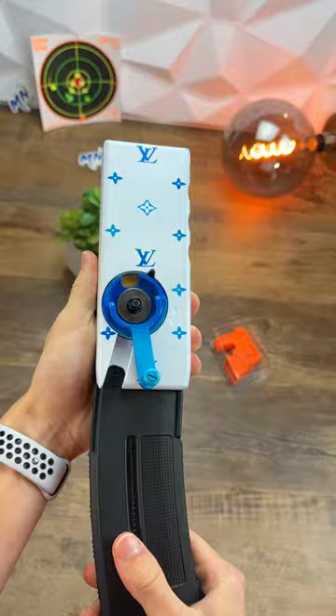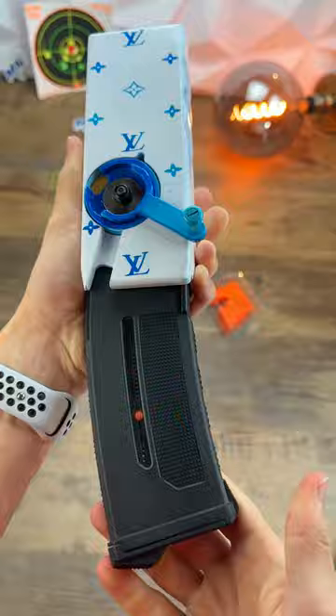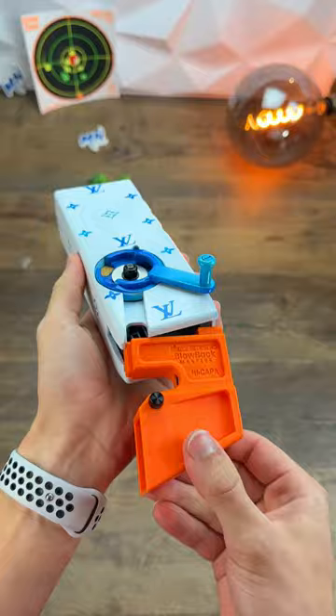The Odin here loads 12 BBs every single turn of this wheel, and it can be used with tons of different adapters depending upon your mag — just like this brand new one from Blowback Masters that you can find in the top comment right here. This setup loads your high kappa mags in like two seconds flat. It's an absolute game changer for those of you who use high kappas, and I honestly cannot recommend this enough.